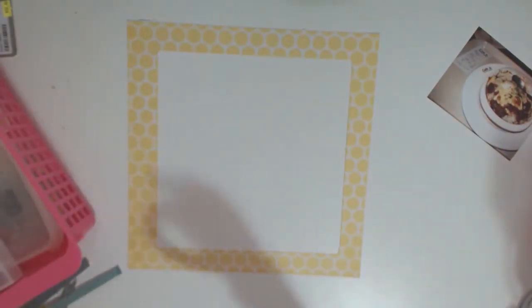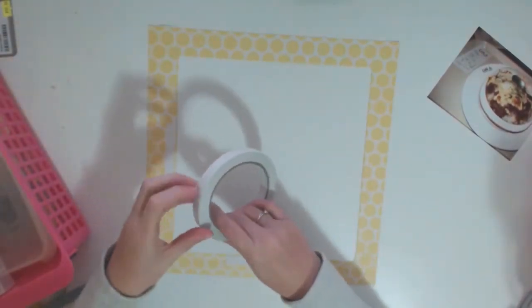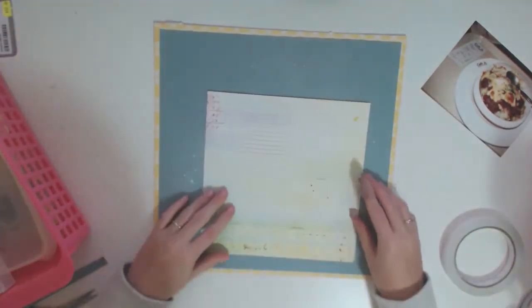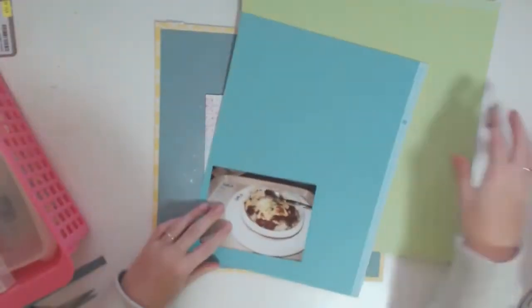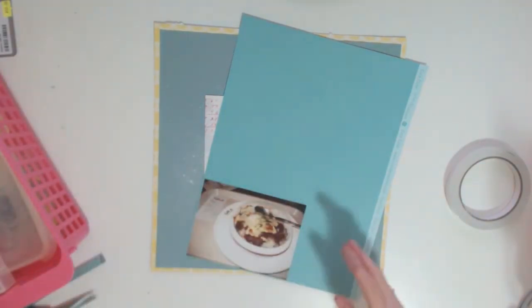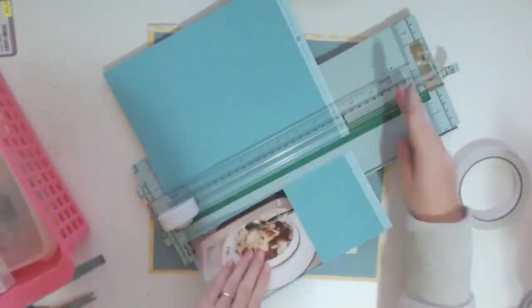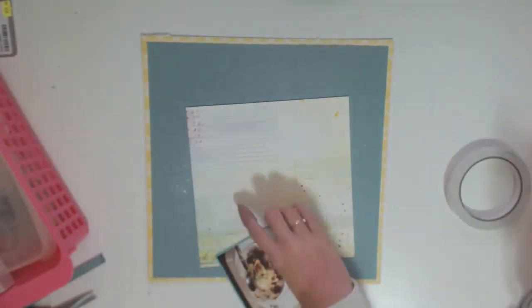I cut off a bit of the edges so that it's slightly smaller than 12x12. I forgot — I cut one side and ended up cutting the other side a little bit smaller, so it's not quite square on the page, but you can't really tell in the video, which is nice. Now I'm trying to decide what paper I'm going to use to mat my photo on. I'm trying to get rid of a whole heap of my older cardstock — coordinations cardstock that I never ended up using, so I'm trying to use it up.